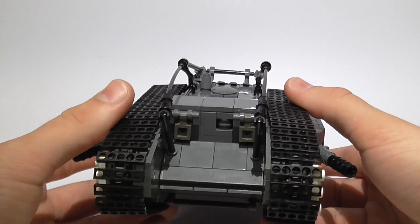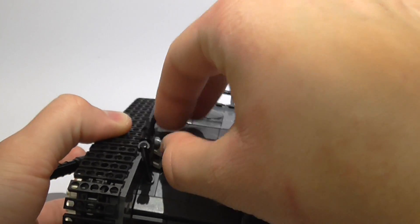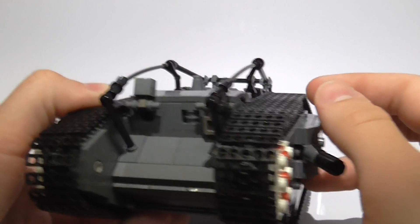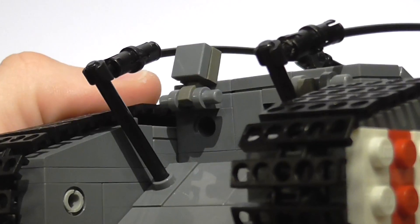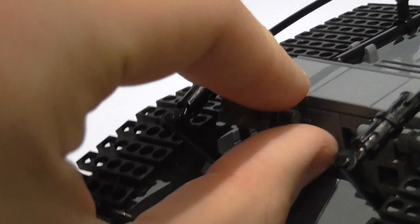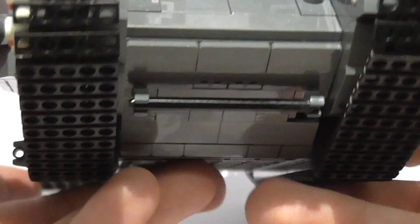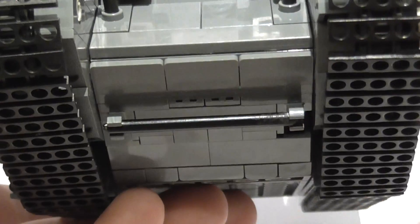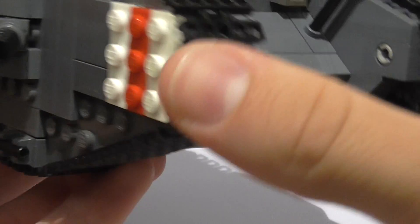Let's take a look at the front. You can see there we've got the two view ports. Let's see if we can open this one up — I usually destroy something when I try to open it. There we go, it worked! One on each side, as you can see. There's some more detail in there. And on the other side here, you can see we have the two grill ports with a bit more detail and the six-stud-long bar.